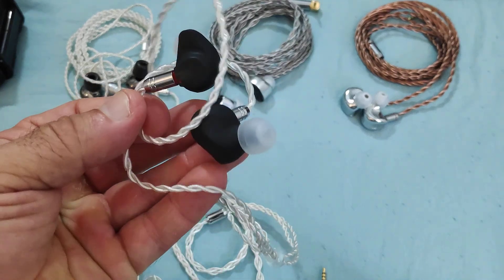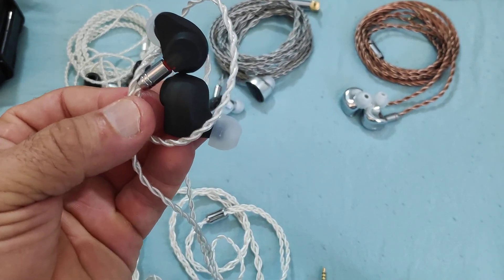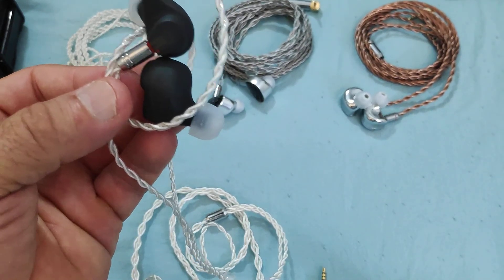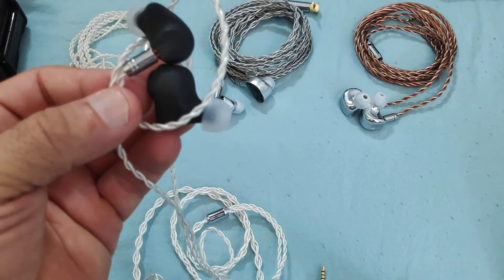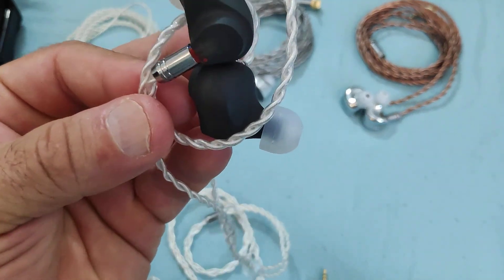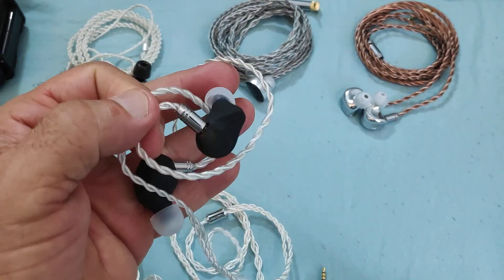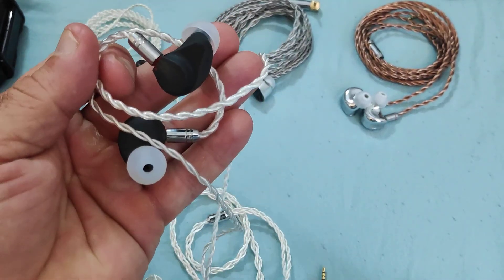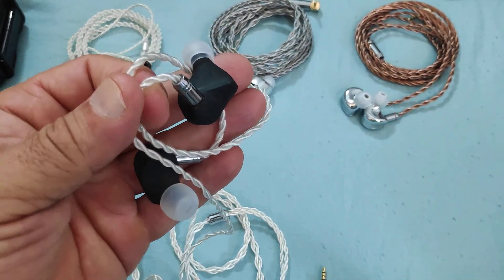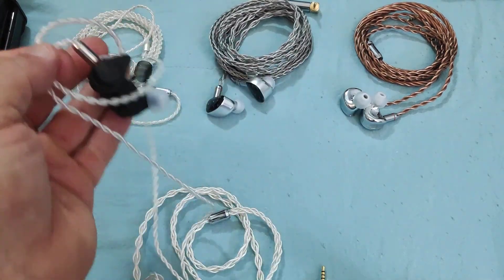I'm not going to lie and say there aren't better things at this price range — yes, there are some examples of superior IEMs. The MS2 from Hidizs is an example. The ZAS is more capable in terms of detail retrieval than this. However — and maybe call it a pet peeve of mine — I just like comparing hybrids with hybrids. If it's a 1 plus 1, I like comparing it to a 1 plus 1. I don't usually like doing comparisons of hybrids with single dynamic drivers.